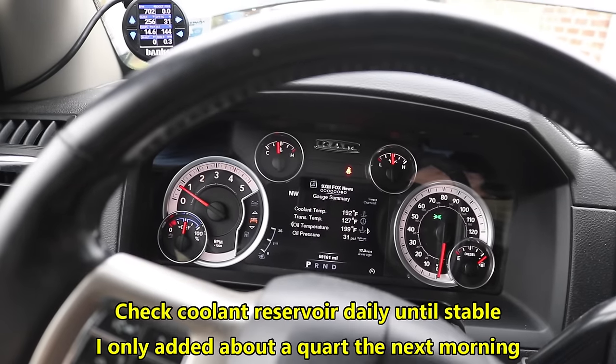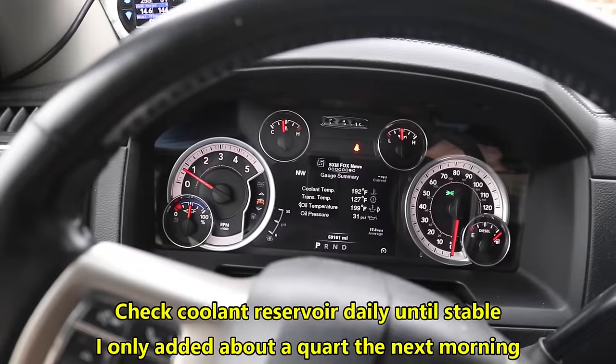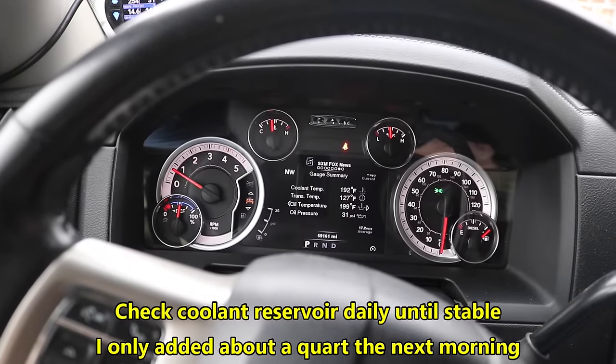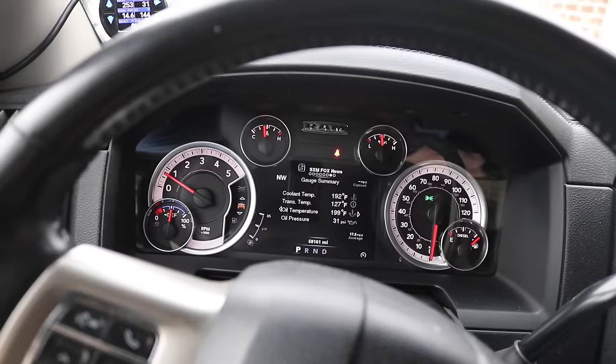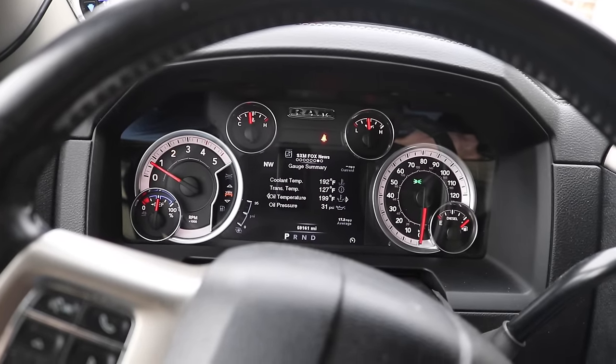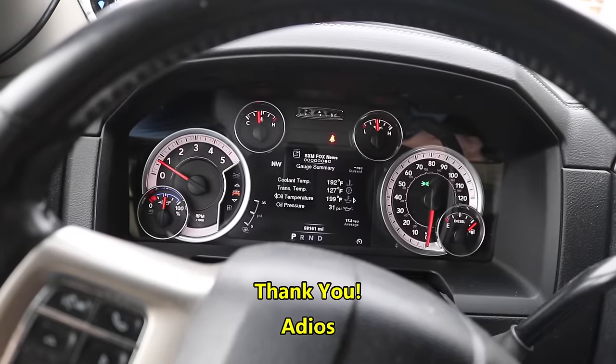Bring the truck up to temperature and see how she goes. But don't open that cap while it's running — whatever you do. It's best to do it when it's cool. I appreciate you guys watching my video, and until next time, adios.